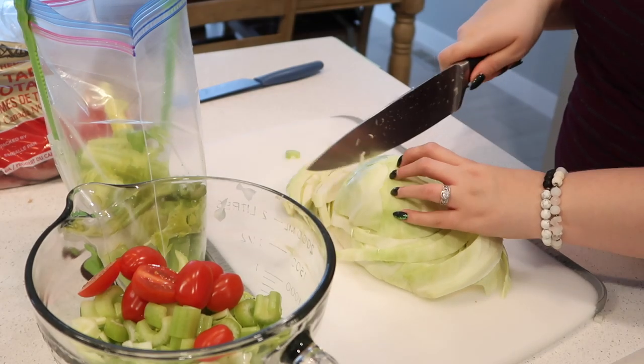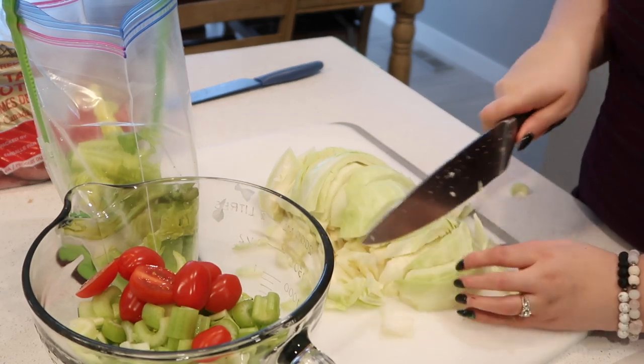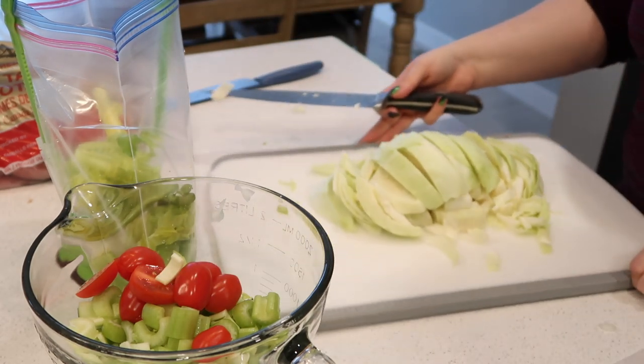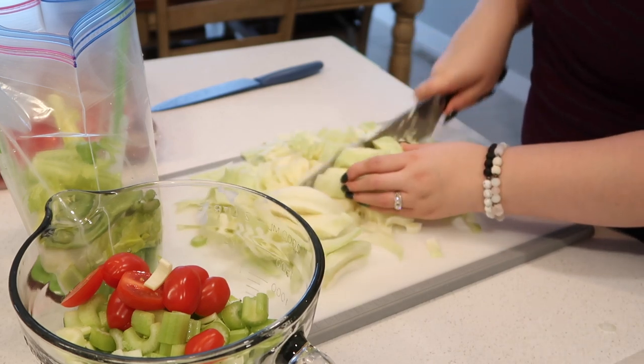The next item I'm going to add to my hamburger soup is cabbage. I love the taste of cabbage in soups — I don't specifically like to eat cabbage, but if you've ever tried to cook with it in a soup, it adds so much flavor to anything you're cooking it with. I bought a giant cabbage and ended up freezing about three quarters of it to use at a later time.